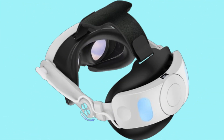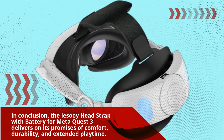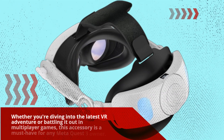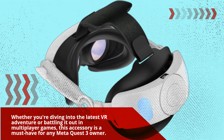In conclusion, the Yesoi Headstrap with battery for MetaQuest 3 delivers on its promises of comfort, durability, and extended playtime. Whether you're diving into the latest VR adventure or battling it out in multiplayer games, this accessory is a must-have for any MetaQuest 3 owner.